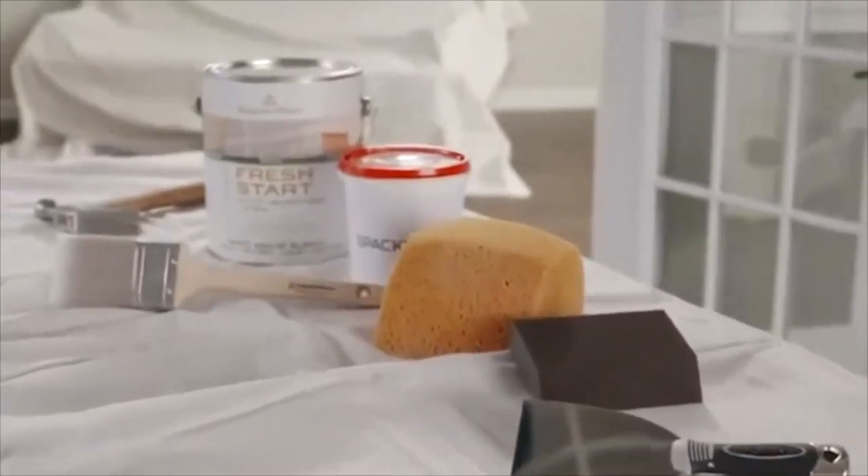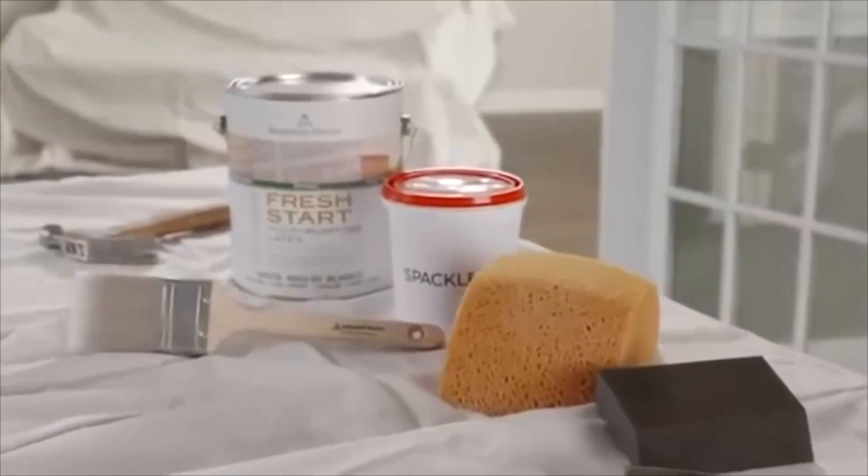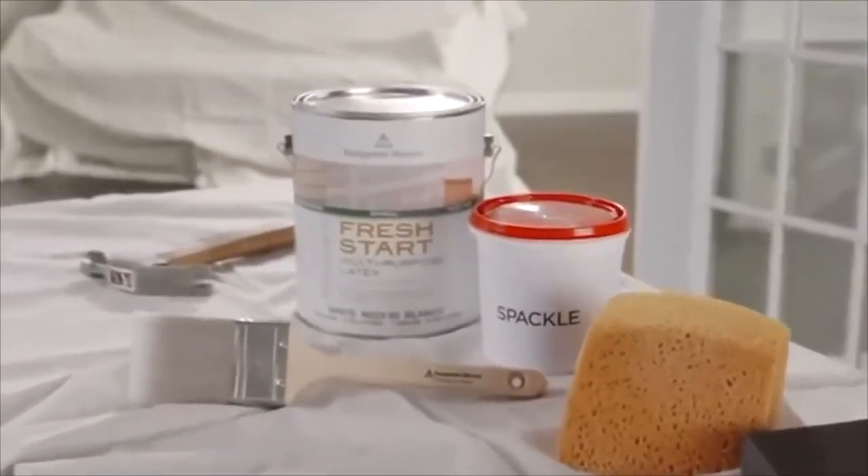Here's what you'll need: a putty knife, sanding block, a sponge, a brush, spackle, hammer, and primer.